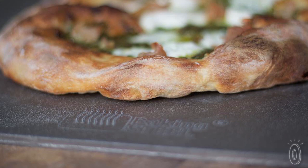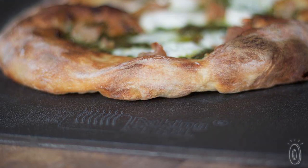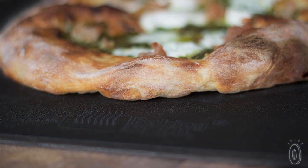As the steel ages, the more you use it, the better it's going to be. It's going to get darker and darker with each use, eventually turning black like a cast iron pan would.